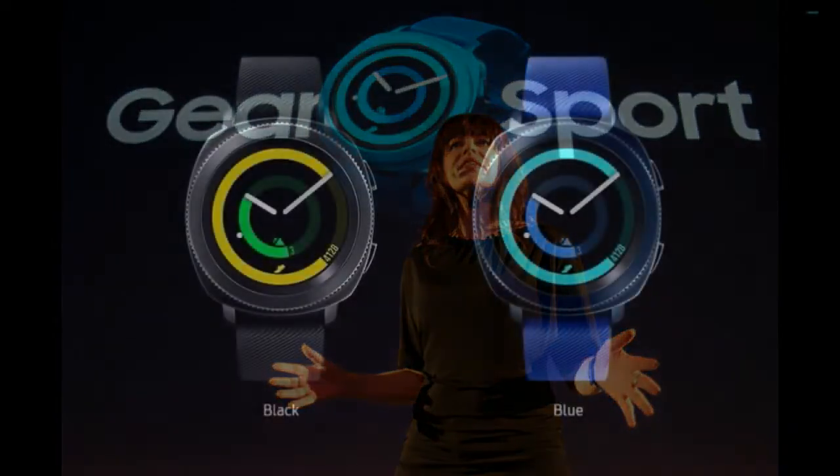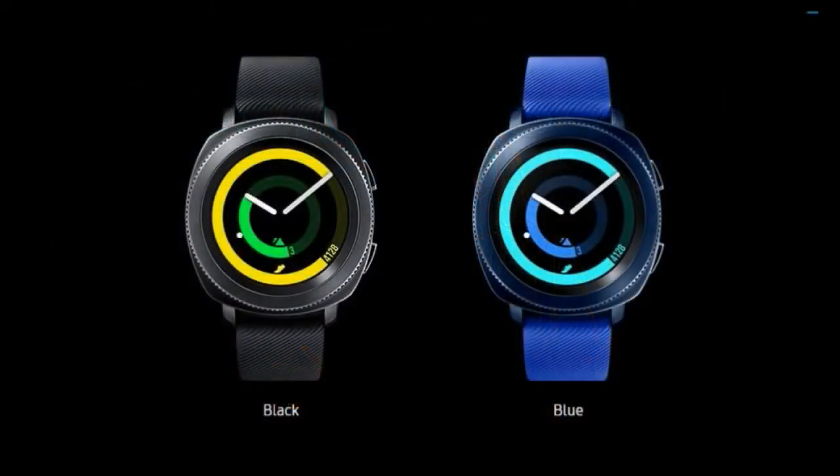Welcome back to another episode of Jibber Jab Reviews. In today's show I unboxed the brand new Samsung smartwatch in the Gear series called the Gear Sport. I also compare it to the current S3 in terms of size and I'm going to show you how it looks on a woman's wrist, as I think it's going to appeal to a lot of women out there for a couple reasons.